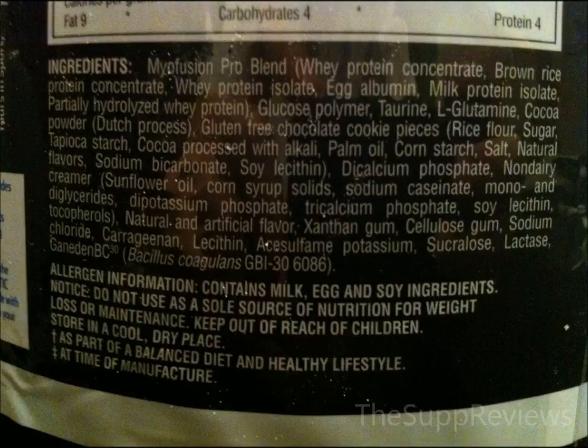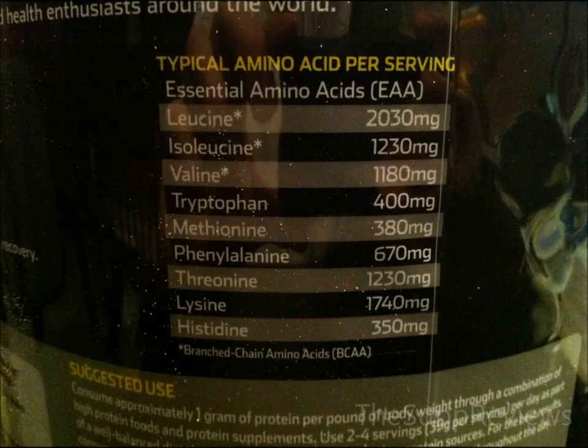The probiotics in the protein can also be problematic. There is a period for many people where the probiotics must adapt to their system, so they will have digestive problems for the first few weeks of using this product. However, the certain strain of probiotic in Myofusion has been shown to help the immune system.